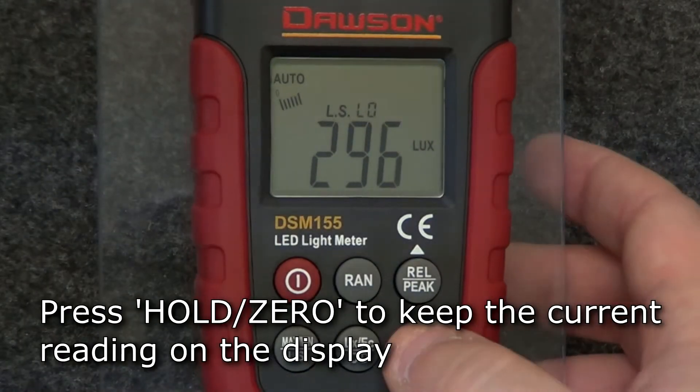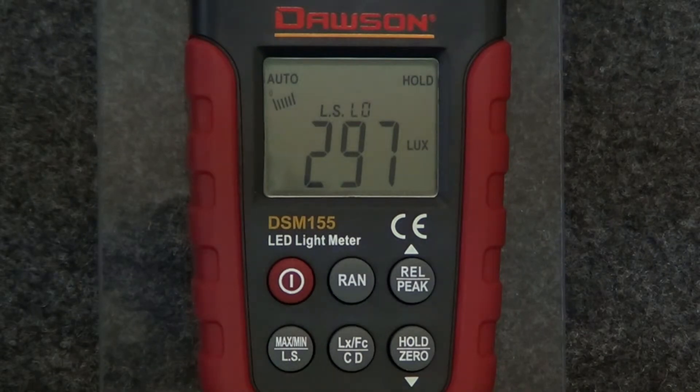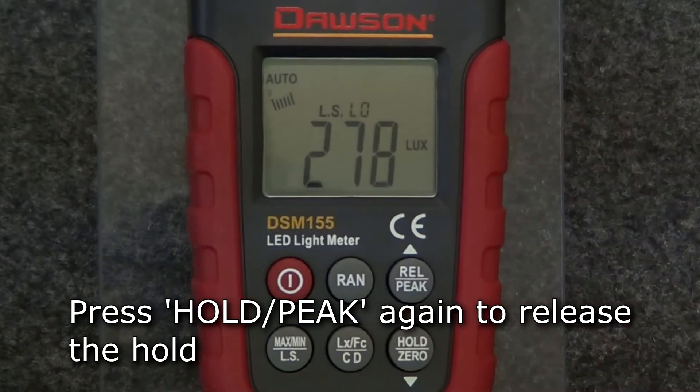To hold a value on the display, press the hold zero button and the display will hold whatever value is currently being displayed. Press the button again to release the hold.